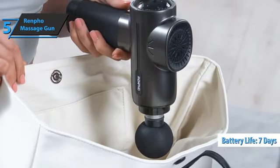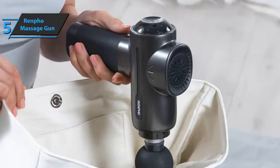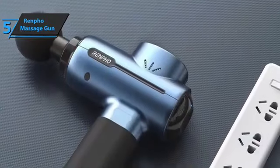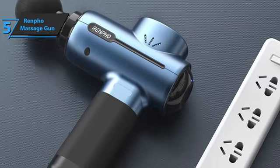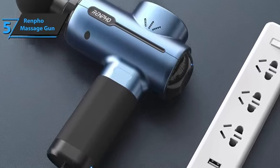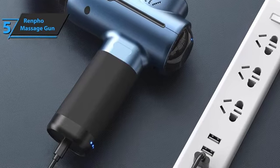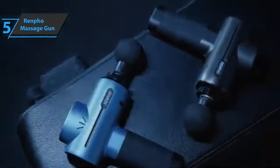The Renfo massage gun weighs only 0.68 kilograms and is much lighter than other massage guns of the same size, which makes it very easy to carry during a massage, while you can perform all the operations yourself with one button. You can even enjoy a one-handed deep tissue muscle massage on your own. There's no need to carry the charging cable anywhere when traveling. For the listed price, you can't beat this one.